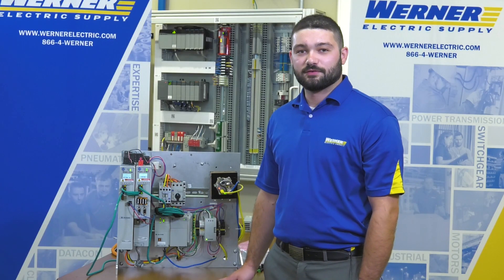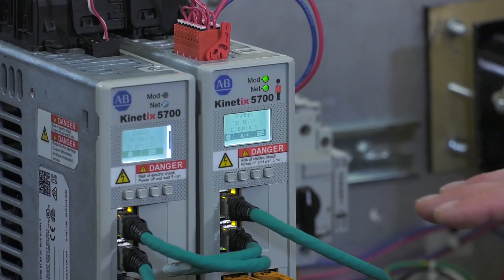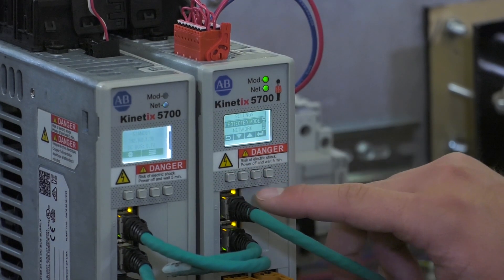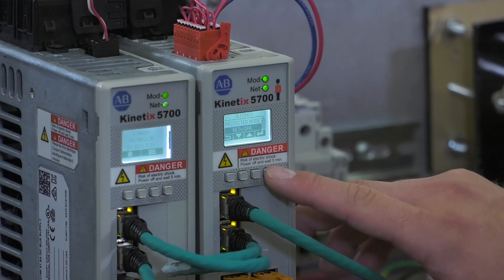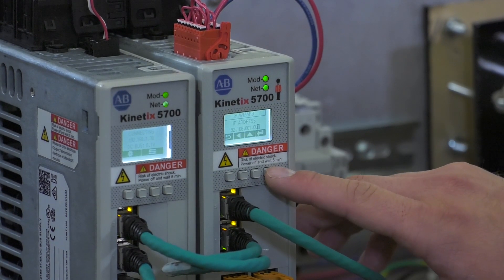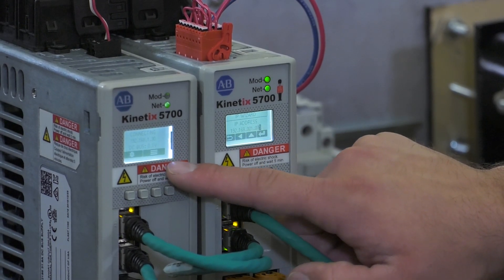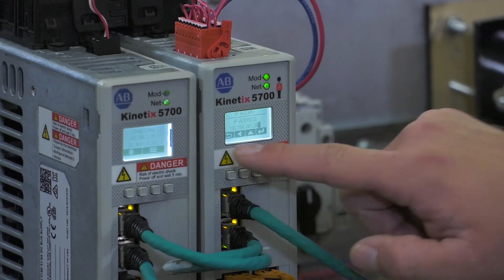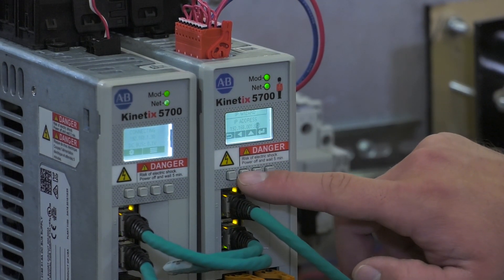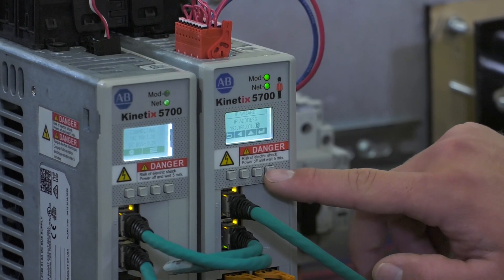Now that the drive is powered up, we can begin to apply the correct IP address. To do this, go on the HIM and press the gear icon, scroll down to Network, and hit Enter. Select Static IP — this drive's IP address is 192.168.1.30, and we want this one to be 192.168.1.31. Scroll over and scroll up until the drive reads 31, then hit Enter.